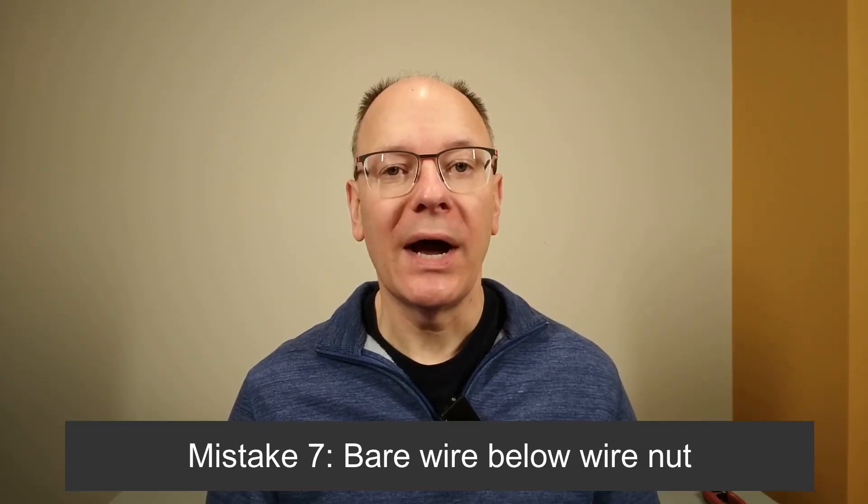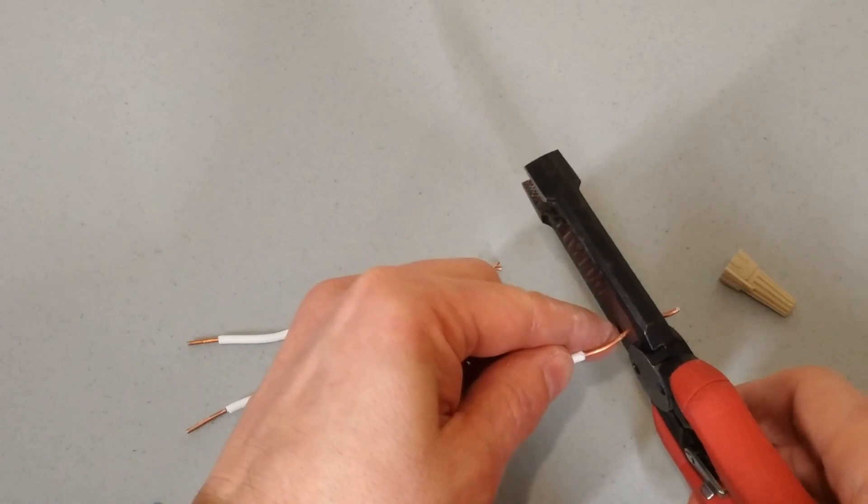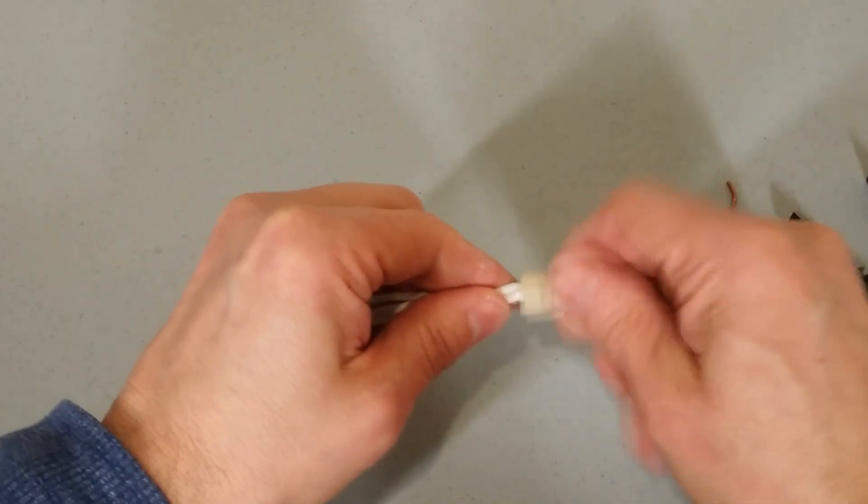Mistake seven is a wire sticking out below the wire nut. If you see one or more of the black or white insulated wires that have been stripped back and you can see the bare wire below the wire nut, you need to fix that. That bare wire could come in contact with either another wire or the side of a metal box, and it could cause real problems. Untwist the wire nut, trim that long wire, pre-twist the wires, and put the wire nut back on. Then you have a safe connection.